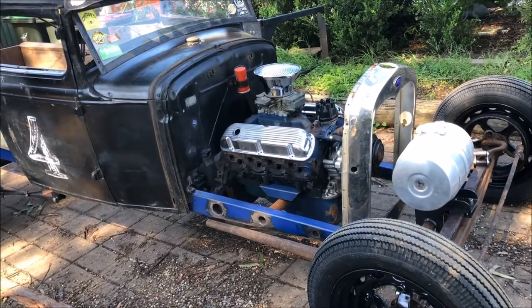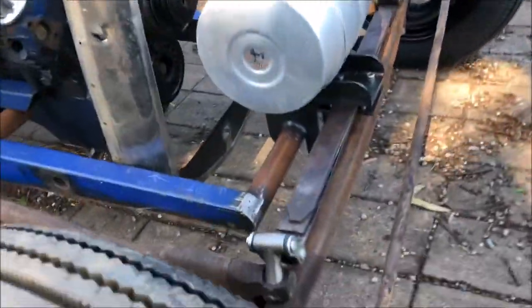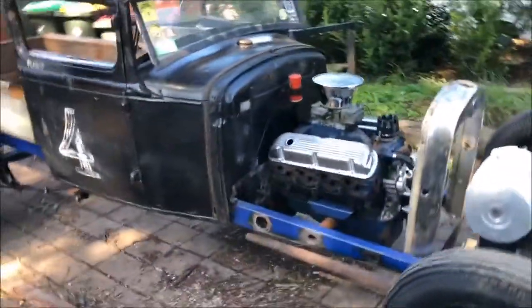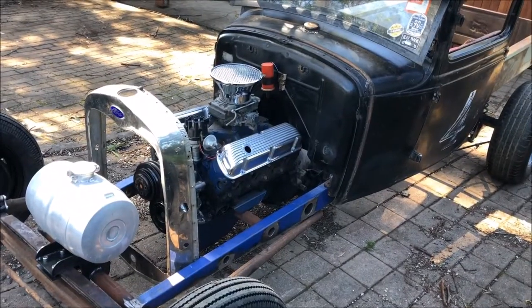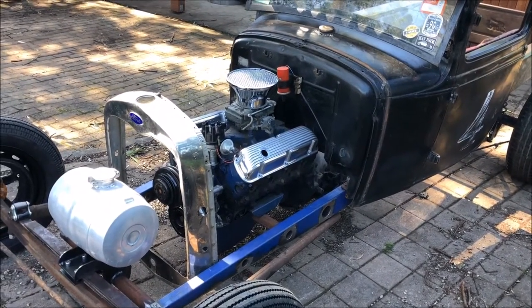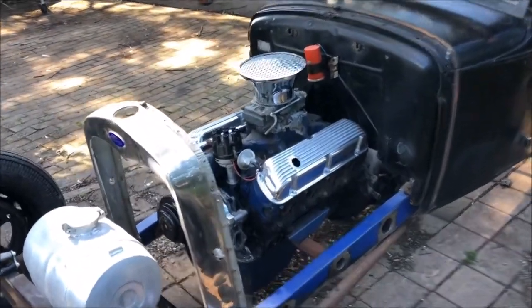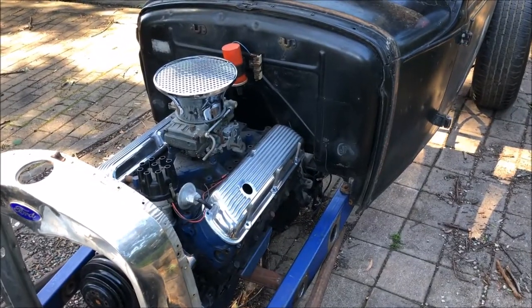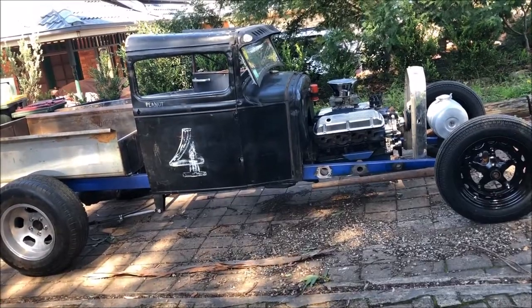Then I went, you know what, let's make it into an altered because I've always wanted to do the suicide front. And once you alter the wheelbase of a gasser, it becomes an altered. So she's a vintage altered — that's the plan anyway. The reality is you can't run in a drag class like vintage gas or altered with a side-valve V8. It just doesn't cut the mustard. I decided to turn it into a dedicated drag car.